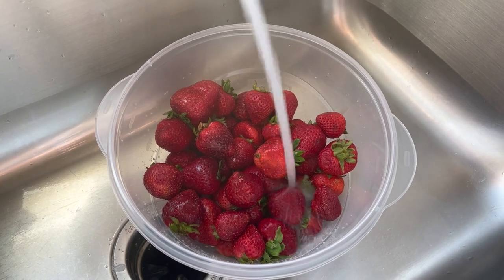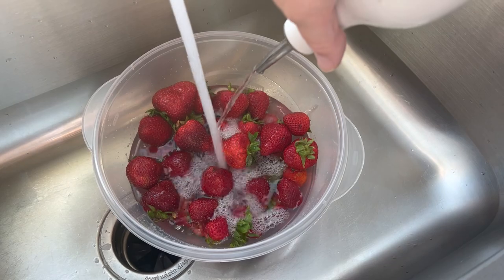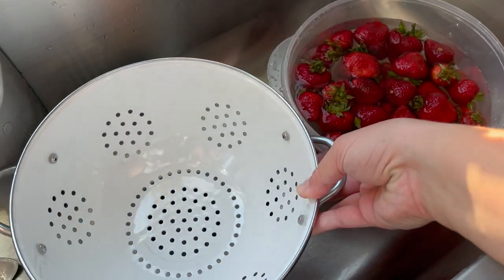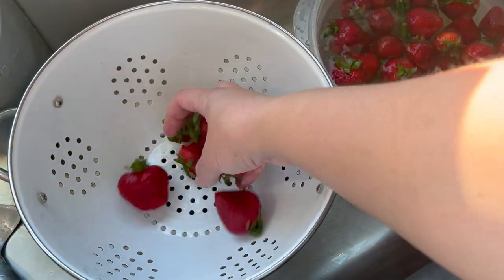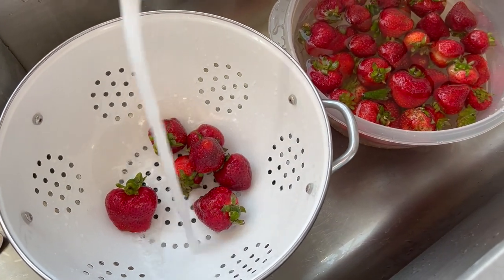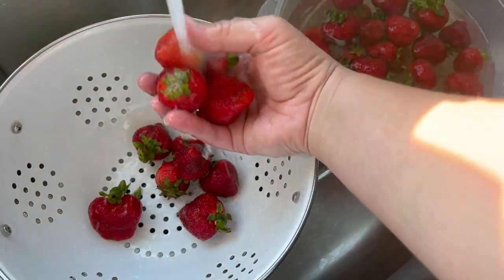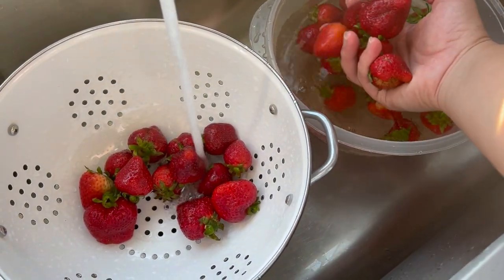Moving on, we're going to be prepping some strawberries for the freeze dryer as well. This is another favorite of my kids — they love freeze dried strawberries — and I also use them when I make strawberry conchas. You can blend up the freeze dried strawberries into a powder and it gives your baked goods extra strawberry flavor. My kids also just really love snacking on them by themselves.